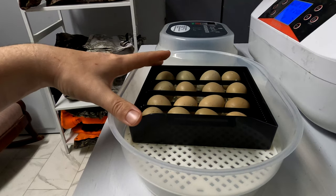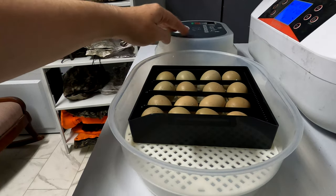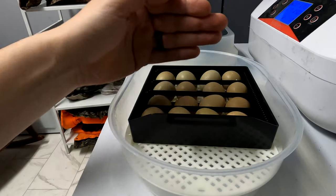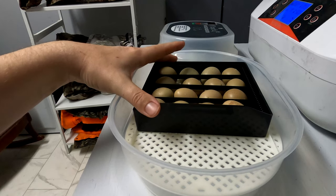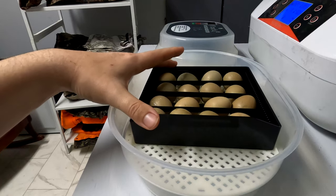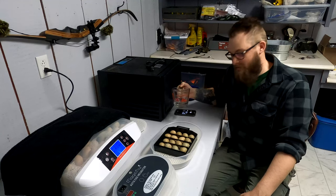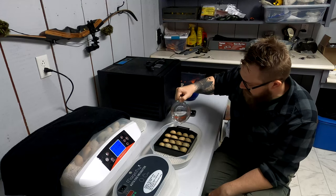It looks like the way this one works is that there's a bar in the top piece that's going to go into this slot here, and it spins around, but the main point is that it goes left and right. It's going to slowly bring it this way, which will turn the eggs that way, and then bring it back this way, which should hopefully turn them enough. I think the water just goes right in here — it didn't really specify.